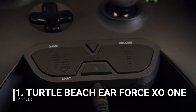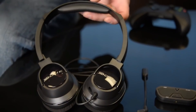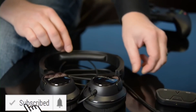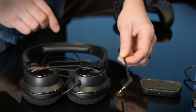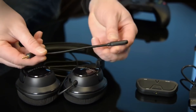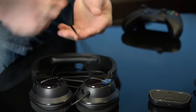Turtle Beach's X01 is one of the best entry-level deals out there. Here are the headphones themselves — they are hardwired. The mic, however, is detachable, so if you want to use these headphones out of the house with your smartphone or tablet, that's no problem. You just pop the mic in when you're ready to use it, and it is a fully articulating snake-style microphone.